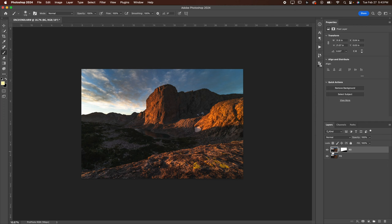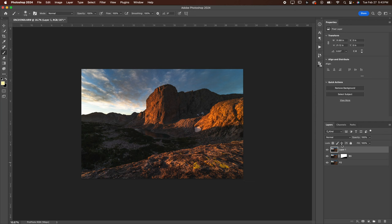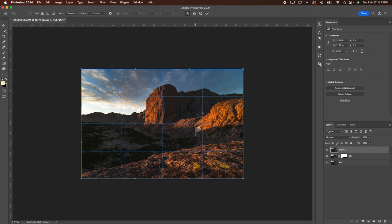I'm going to go Command Alt Shift E — that's going to merge all visible. Now I have one layer on top that I can do practically whatever I want with. I'm going to hit Command T, then Control-click — that's going to bring up the warp dialog. Warping is pretty fun. I'll link a video where you can learn all about warping and learn all the tricks of the trade. But in this video, I'm just going to briefly show you how I would warp this image.